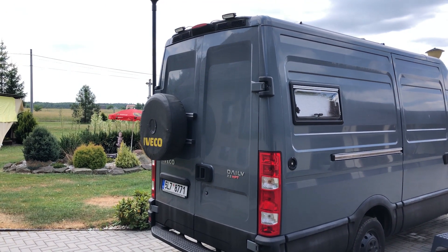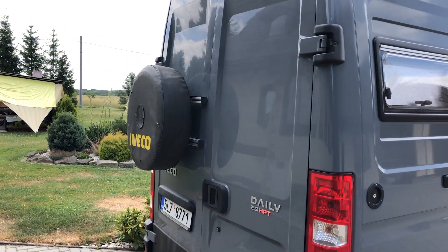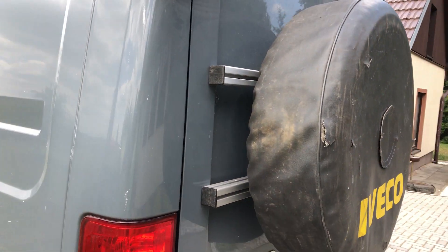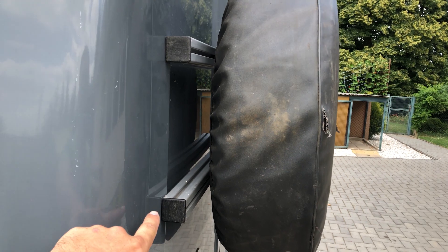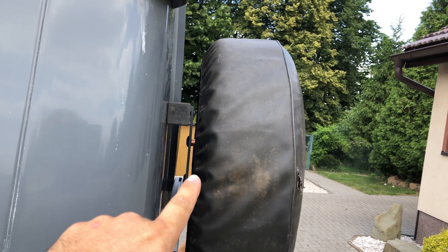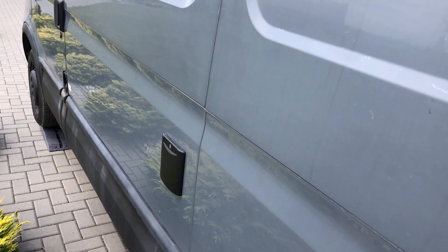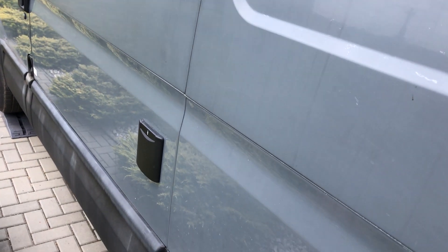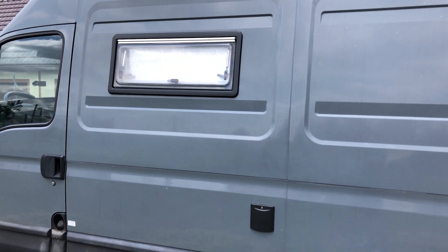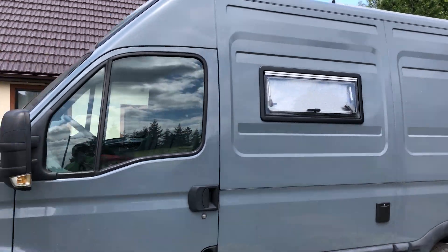There's a spare tire holder or mount I built myself — it's aluminum, 40 by 40 millimeters, connected to the door and holding the spare wheel. Then we made outside a hookup for the camper when you're at a campsite: this is a 230-volt hookup or outlet, and then another window in the kitchen area.